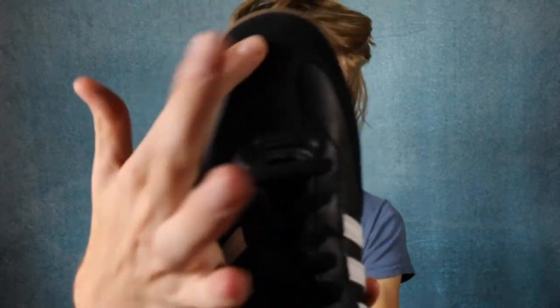They have this little gold 'Samba' logo, the three white stripes, and most of the shoe is wrapped in leather around the back. Then right here at the toe they have this black suede. I'm not really a shoe guy so I don't know all the part names, but this part is suede and the rest is black leather.